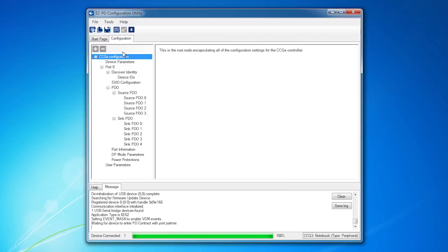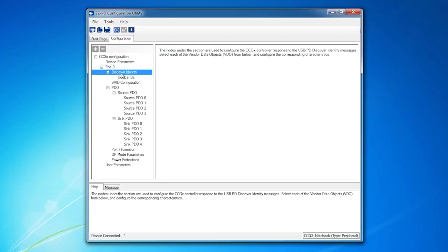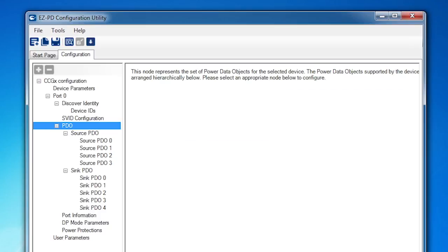Once the configuration is read, I can see all of the settings for the chosen firmware image. There are lots of configurable settings under various menus, such as the device IDs, which you may need to change for your specific product's requirements. For now, let's look at the power data objects — PDOs. Oh great, another TLA.